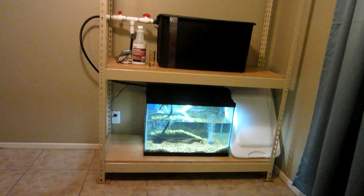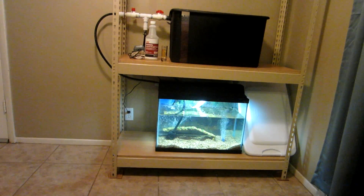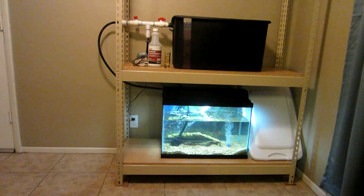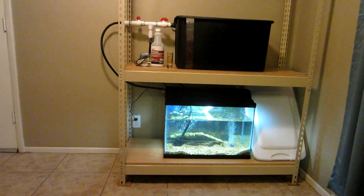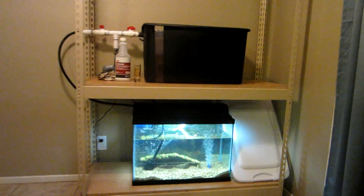Hello YouTube, Shane here with my second video on the aquaponics indoor setup. I created a playlist on my channel called 'Aquaponics' so you can see all the videos as I update them.